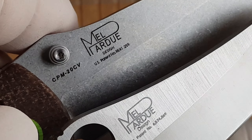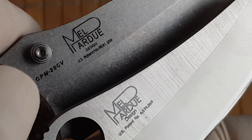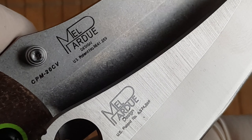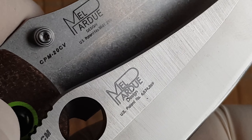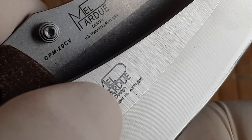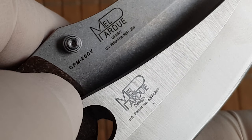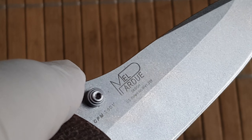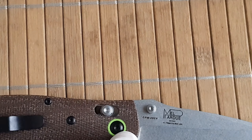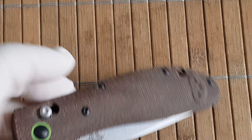Checking the pattern number: on the clone it only has a reference number 41.259 — I don't know what that is. But the real one has pattern number 6574-869 or something like that, which I believe is the patent number for the axis lock.